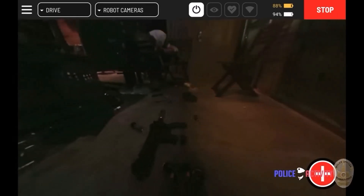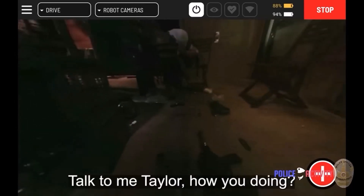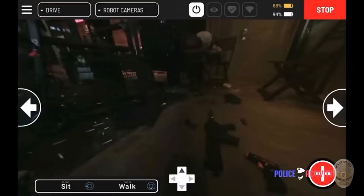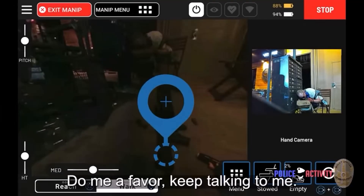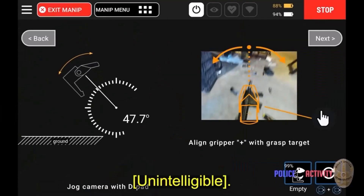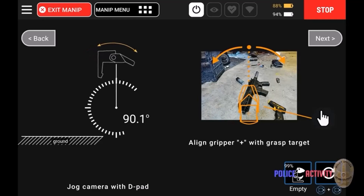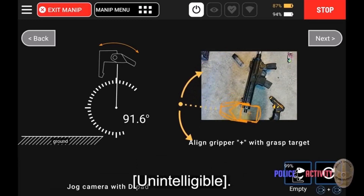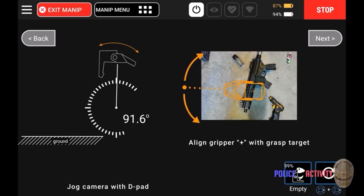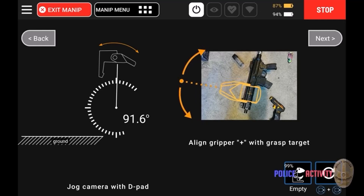Clearing the scene. Now at this point, the police have no idea that that's a replica rifle because it looks so real. That's the police operator manipulating the dog to get it at just the right position and angle to grasp the weapon and eventually walk away with it.